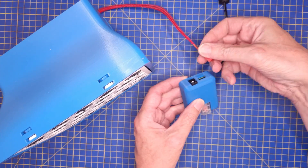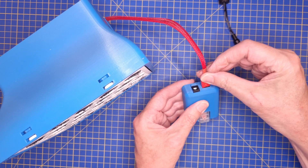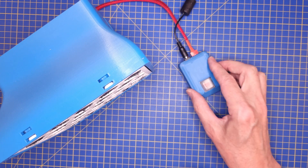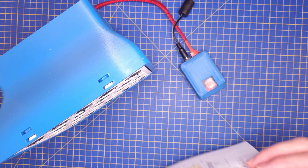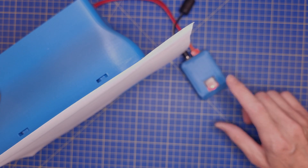After that we can connect the fan and the power plug to the control box and test that it works. We'll see you in the next one.